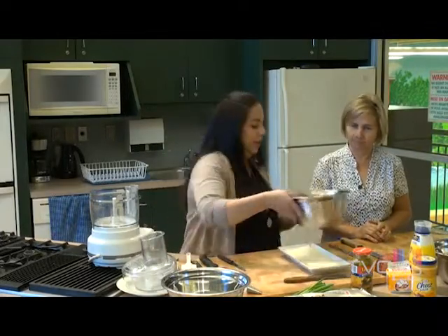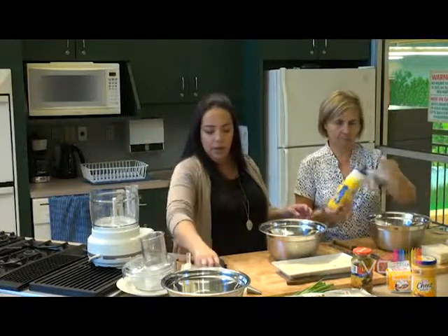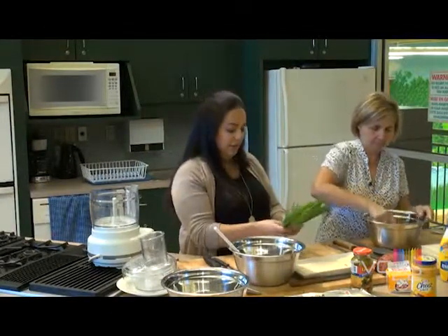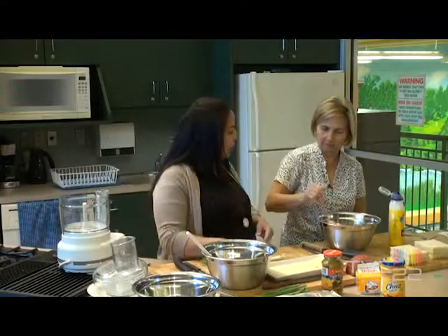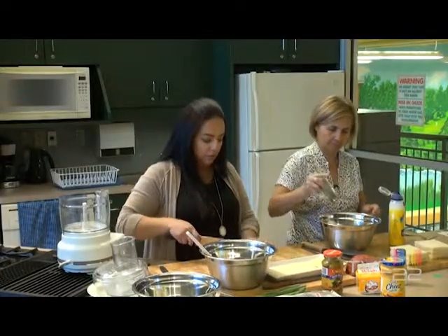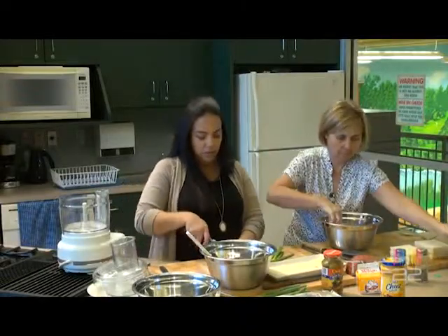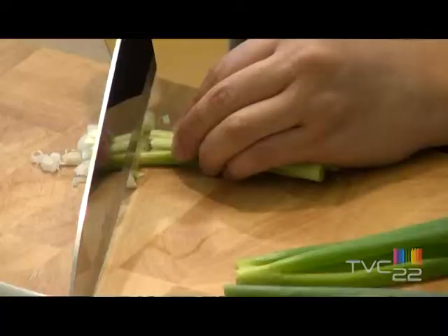We'll put that aside and we're going to mix our chicken salad and our ham salad. For the ham salad, we're going to do mayo, salt and pepper. No mustard? No mustard — but that would be a good idea. For the chicken salad, we're going to do some green onions, salt and pepper. We want it to really be moist, with enough mayo so that it can spread easily.